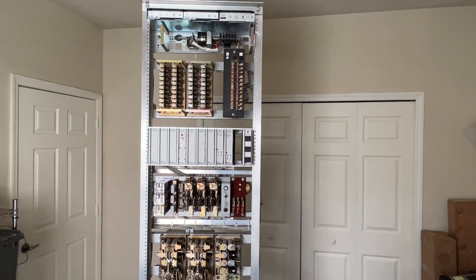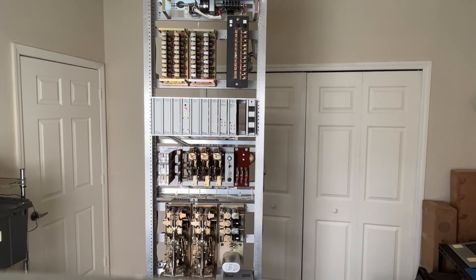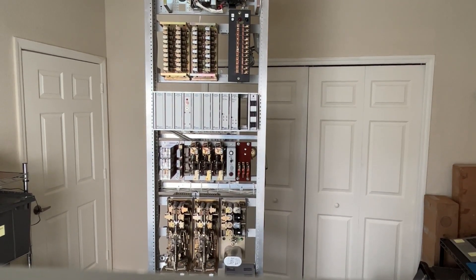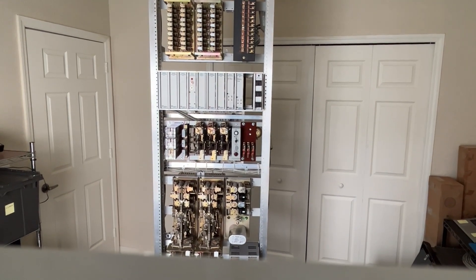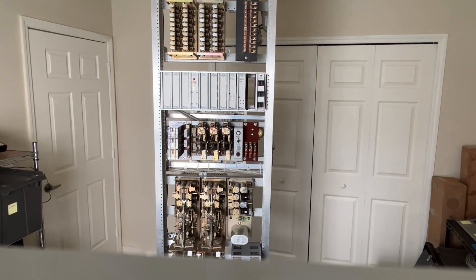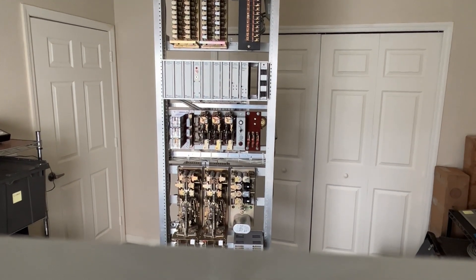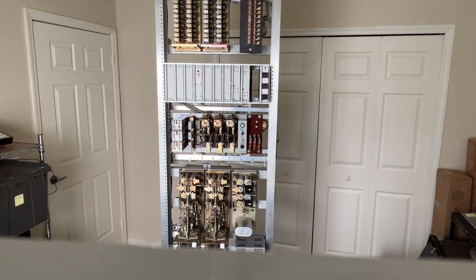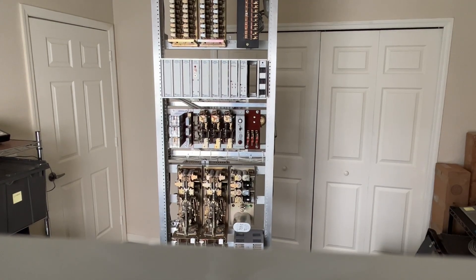Below the line cutoff relays are some Telabs cards, and this is where some of the control circuits, trunk circuits, and another fuse panel are located. Directly below that are some automatic electric rotary switches used for the line finders. There are two line finders and then a trunk finder. Below that are the selectors on the left side, and then the trunk control unit for the incoming call portion on the right side.